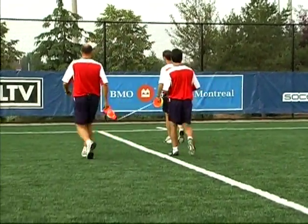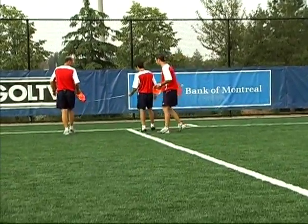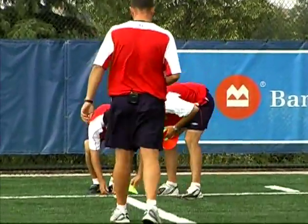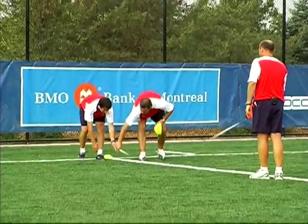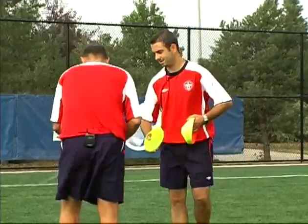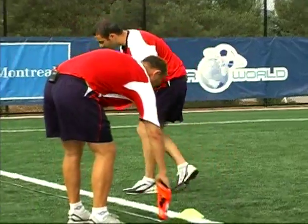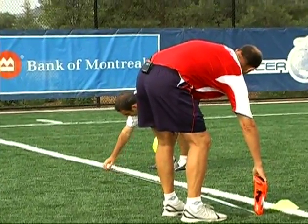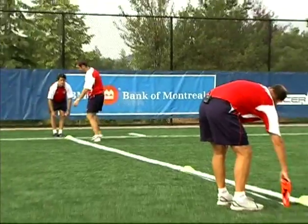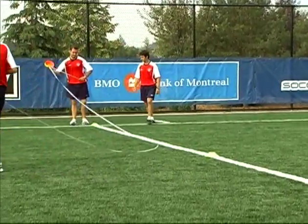Okay coaches, what we're going to do here is measure out a 10-meter distance from the sideline, straight up. We've got a starting cone, and the 10 meters is the starting point. We have another cone at 7 meters, which will be our passing line. From here we go one meter across.